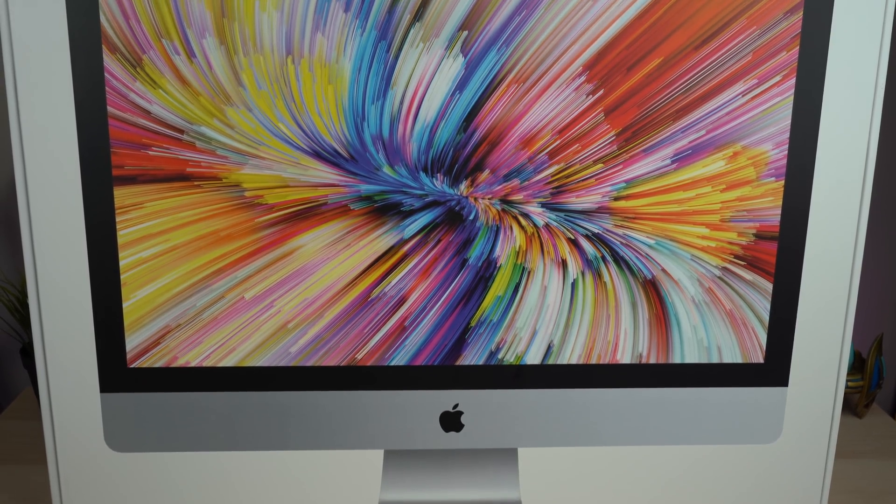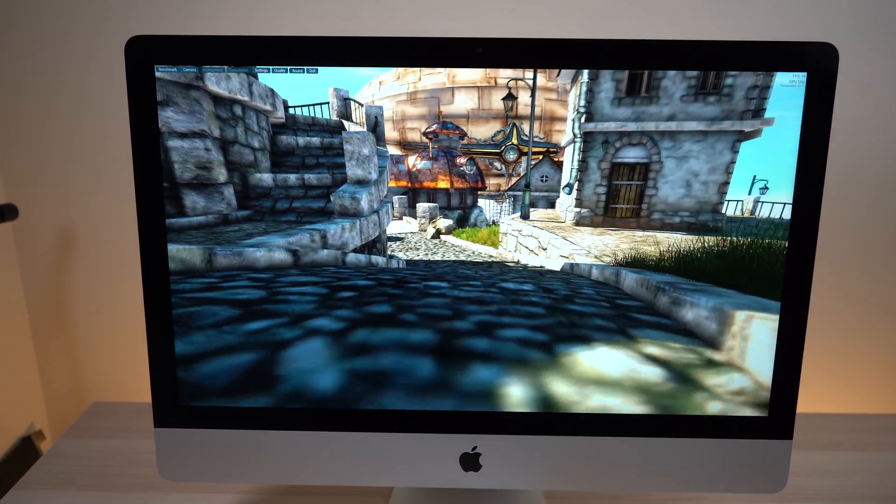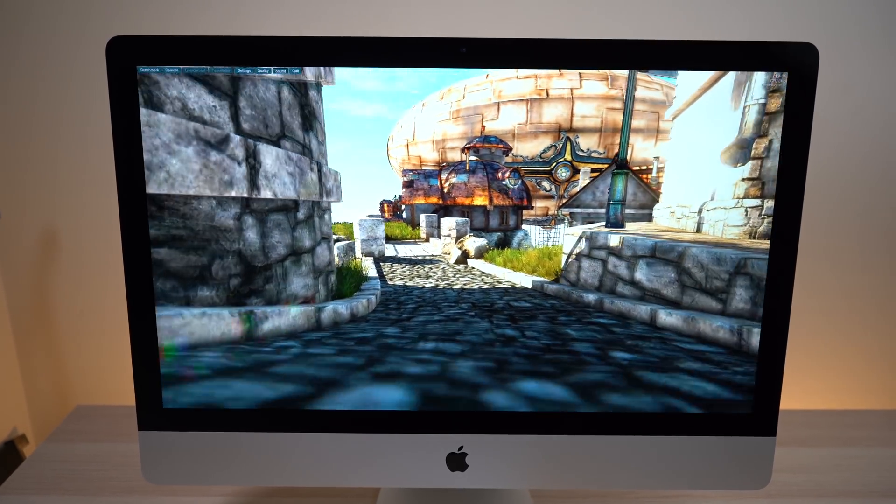Hey, what's going on everyone? Greg here, and as you can see behind me, we have a very familiar face, the 2019 iMac. It's a familiar face because it hasn't received a design update since 2012, so it still has the same exact exterior design from all those years ago. But what has changed is the inside of this machine, and it changed quite a lot from the 2017 iMac. It went from a 4-core processor on the top end all the way to an 8-core 3.6 GHz i9 processor with Turbo Boost up to 5 GHz.